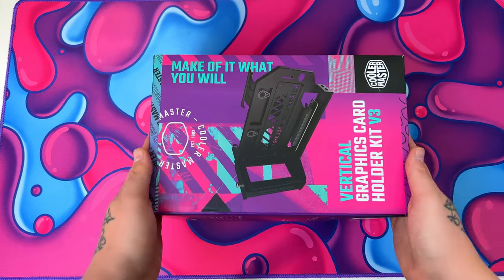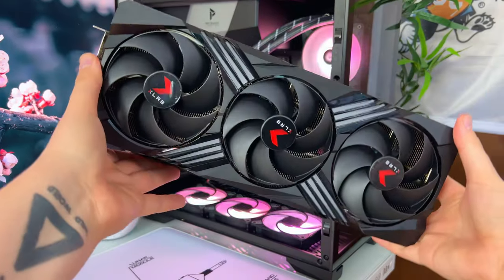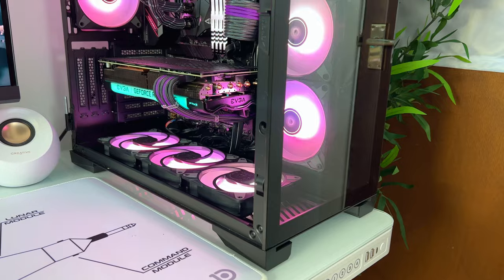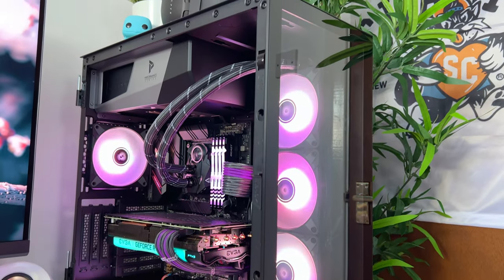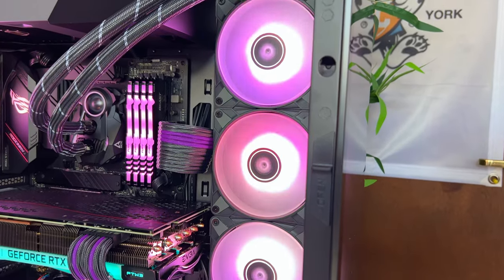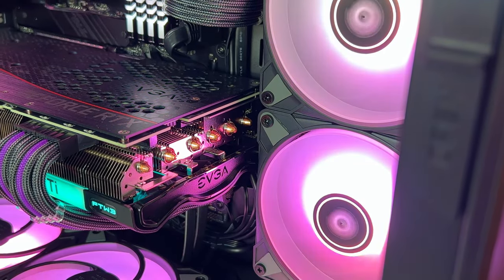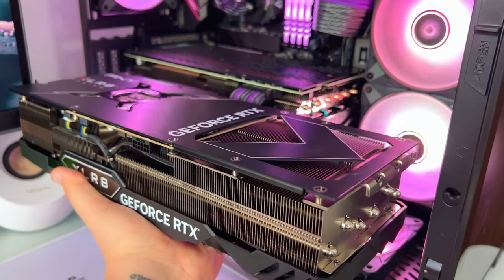But now onto today's video. So here we have the Vertical Graphics Card Holder Kit V3 from Cooler Master. I actually picked this up when I discovered that this giant 4080 from Accelerate Gaming wouldn't actually fit horizontally into my PC build, which is housed in the Antec P120 Crystal case. Due to the power supply being located at the top of the case, the only place to fit a 360mm radiator is on the side.